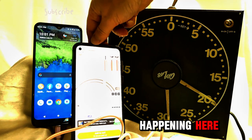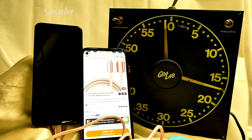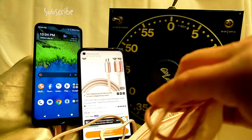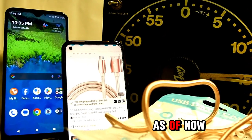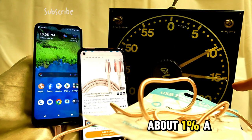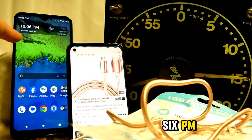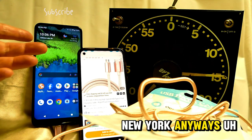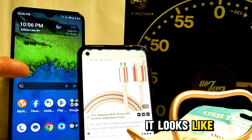We're at three percent now. Let's give it a check-in — we're at five percent. Okay so we're at five percent and now six percent, so it's going about one percent a minute. It's 10:06 PM — we're in Buffalo, New York. At this rate, it looks like this is going to take an hour.